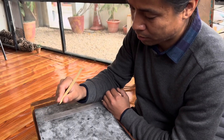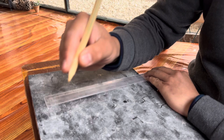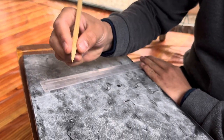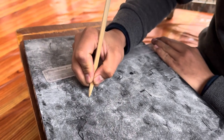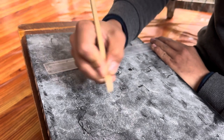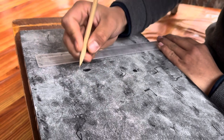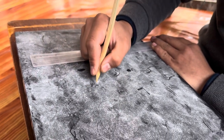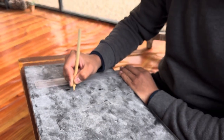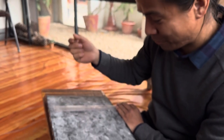But if you hold like this, you have support here and it's much easier. It allows you to draw smaller shapes. When making circles with three fingers, you need to move your whole hand. But if you hold like this, it's just your fingers — so you can do smaller, more controlled movements without trembling.